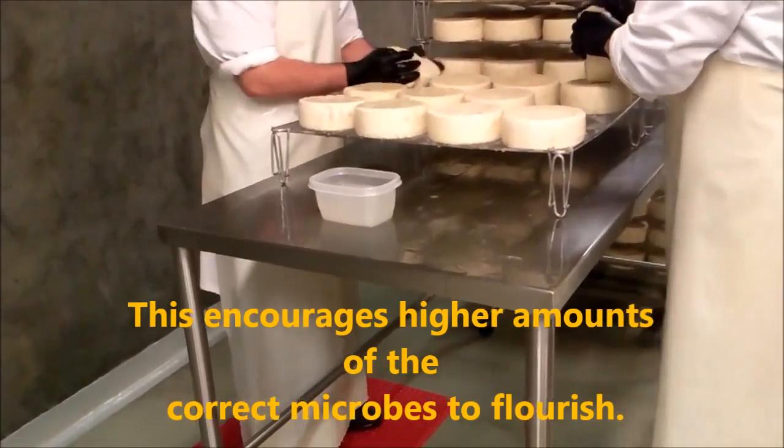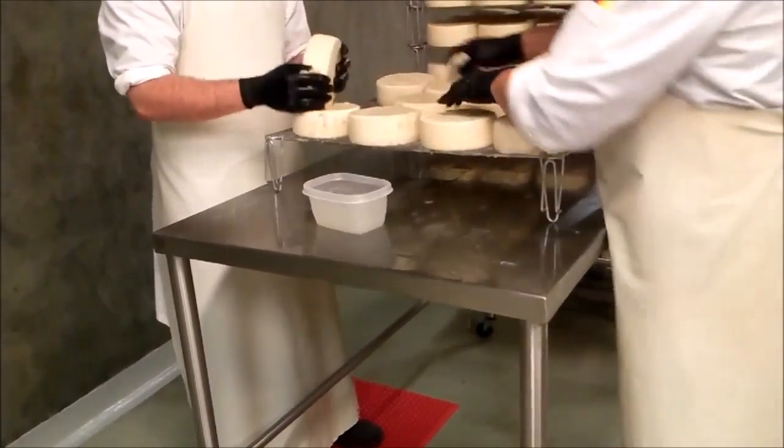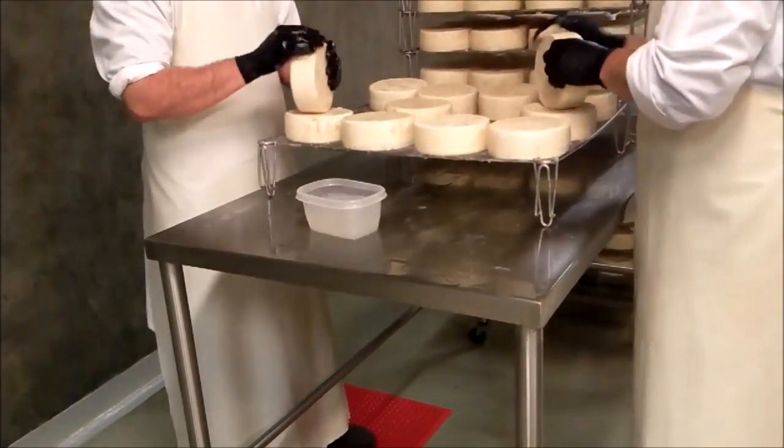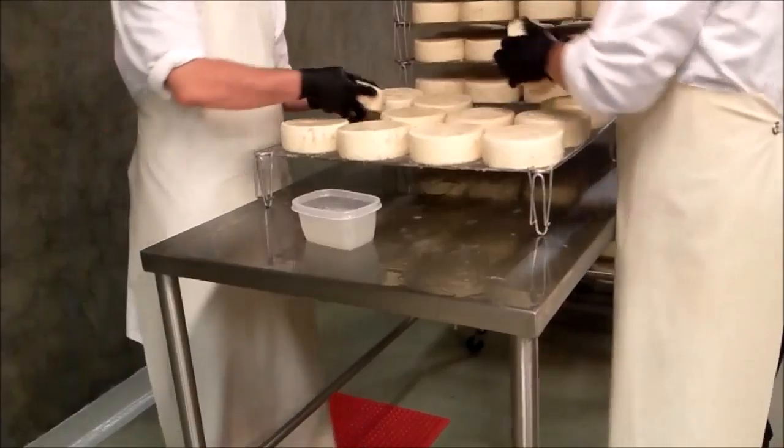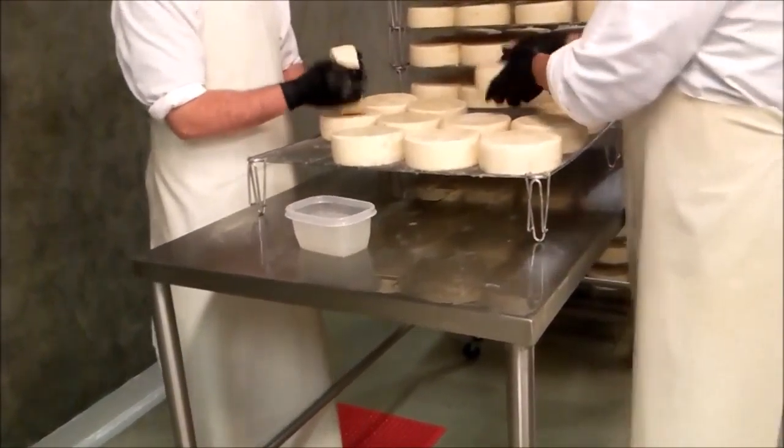In this batch we're also dealing with something else kind of funky. If you might notice some little gray patches on there, that's an unwanted microbe called mucor. It's not pathogenic, it won't make you sick, but it is an undesirable appearance on cheeses. It's very common in Europe.